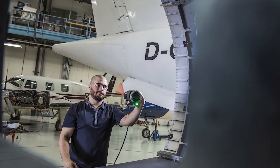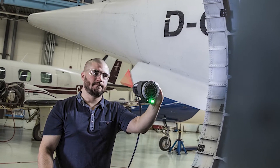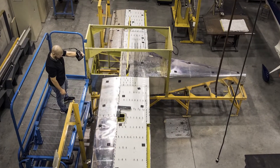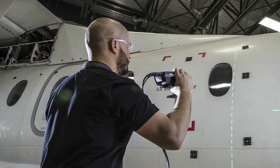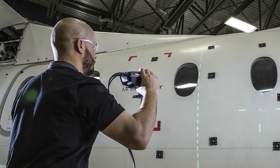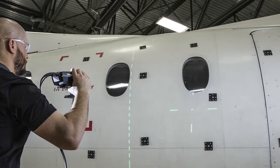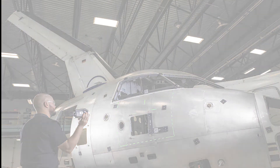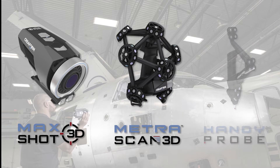In this video we are going to demonstrate Creaform's MaxSHOT photogrammetry system. Photogrammetry has a few different uses, but basically it is a camera system where you take photos from multiple angles. The software then stitches them together to build a 3D model, or as in this example, it is used to increase accuracy over distance on larger parts. The MaxSHOT system can be used standalone or integrated with other Creaform products. In this demonstration we are going to show it being used with the MetraSCAN system and the HandyPROBE system.